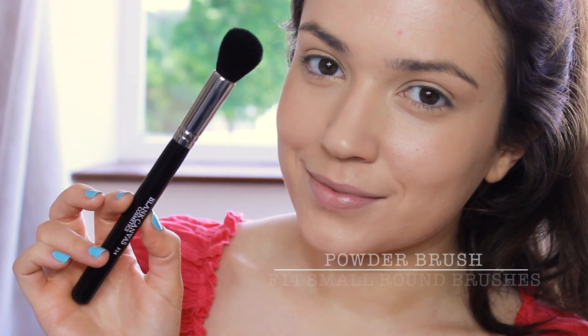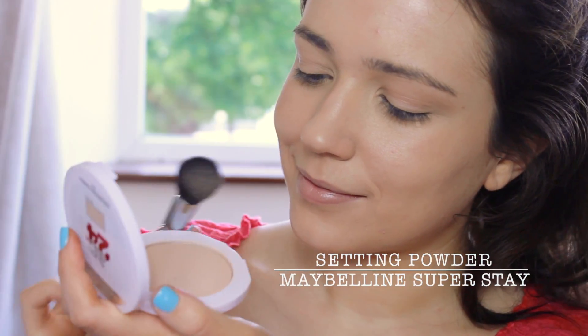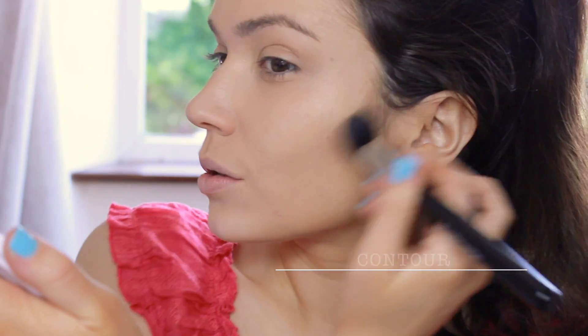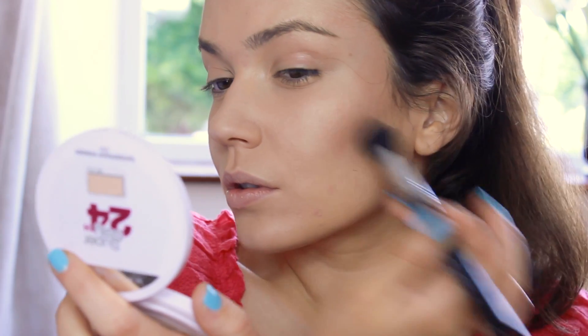Grabbing a small powder brush and my favourite powder, I'm just going to pinpoint this on the t-zone and any areas that I need to set. By the way, this powder is sweat and waterproof. I'm loving this blush by NYX — I use this for contouring and I use the same brush because it's multitasking.